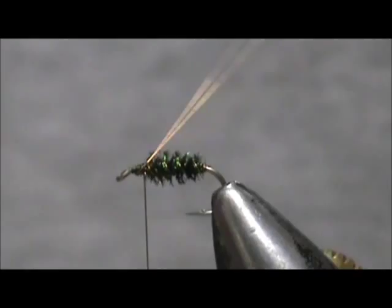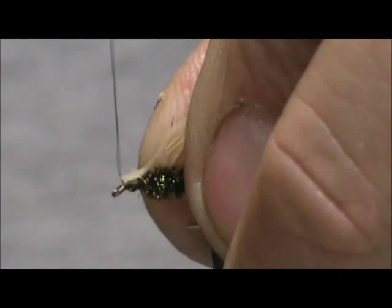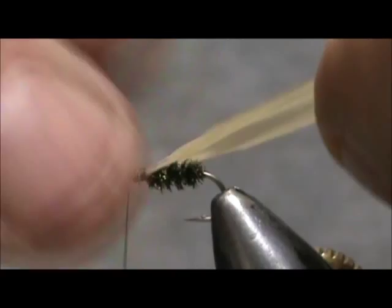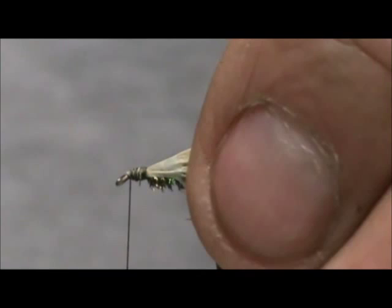I'm going to take our tan grocery bag. I've pulled the end so we have a skinnier end there. Hold it a little bit to my side and let the thread pull it over to the middle. I'm going to take my scissors and cut that about the length of the hook shank, which puts it a little longer than the body.